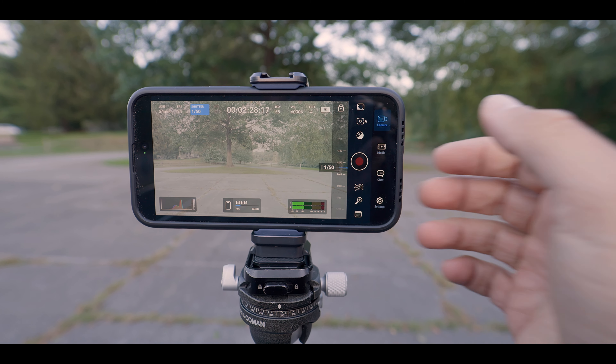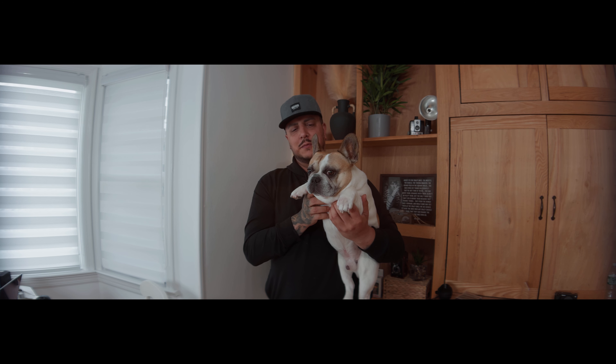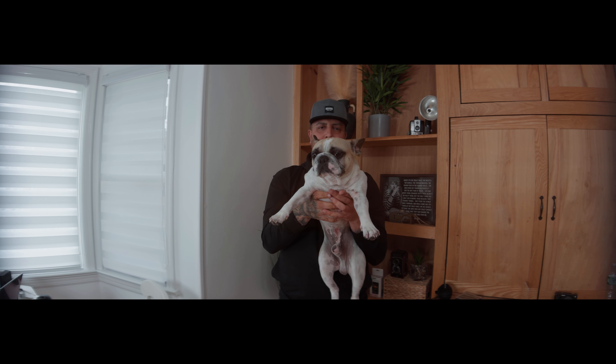Now, remember I said I'd come back to the Freewell Sherpa system — well, this is the time. Talking about the Blackmagic app, you have full control, so you can make sure your ISO is at its absolute base for the least noise, and you can be at the proper shutter speed. The app has either shutter speed or shutter angle, which is pretty cool. Then you throw on a VND filter and control your exposure without raising your ISO and introducing noise. Also for the Sherpa system, Freewell makes a whole anamorphic set where you can screw on ND filters, and using the Blackmagic app, it has anamorphic desqueeze options built right in — anamorphic shooting right on your iPhone.